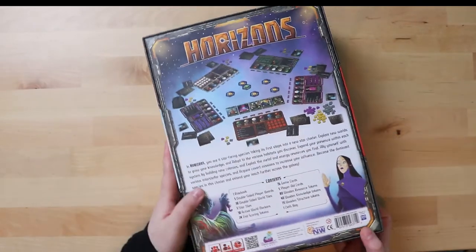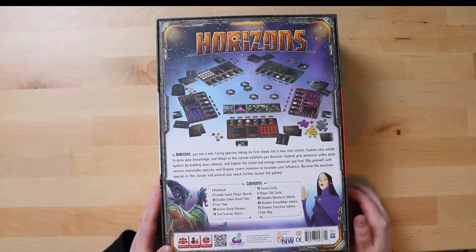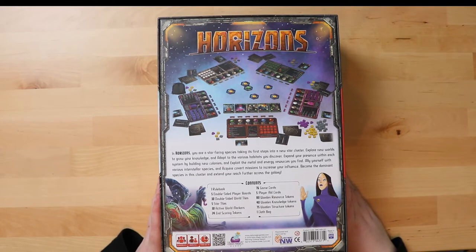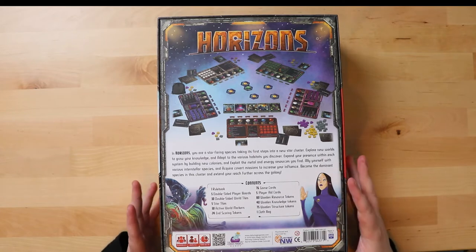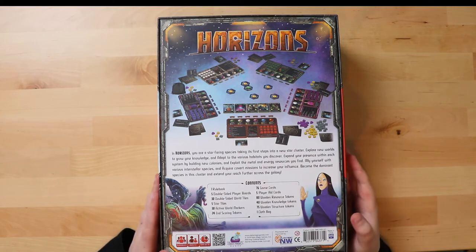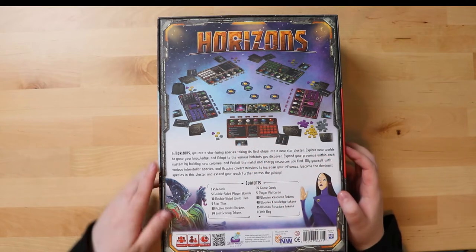So you're talking about an hour of gameplay. 2 to 5 players is a nice player count - usually games go 2 to 4 so it's always nice to have the extra. In Horizons you are a star-faring species taking its first steps into a new star cluster. This has a very Twilight Imperium vibe - you have your own player mats, you're going to build up the board of hexes. I'd be very curious to see how it works.